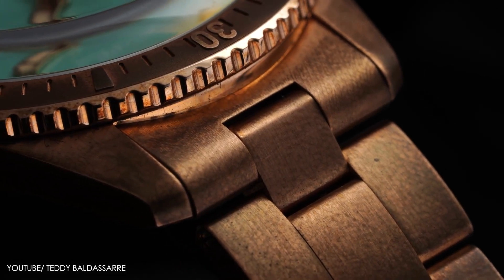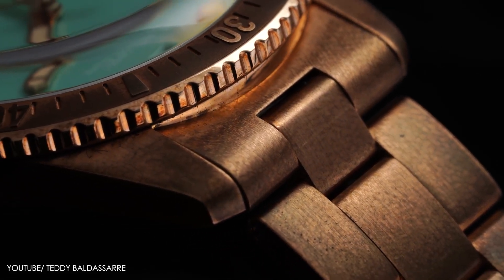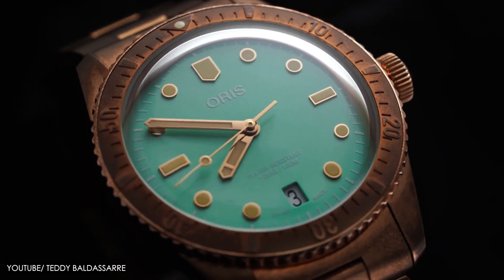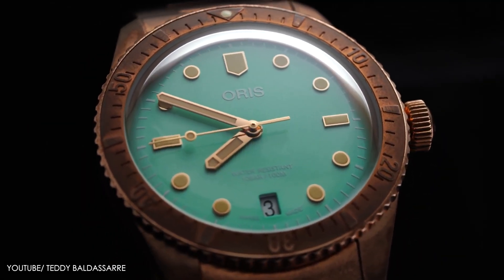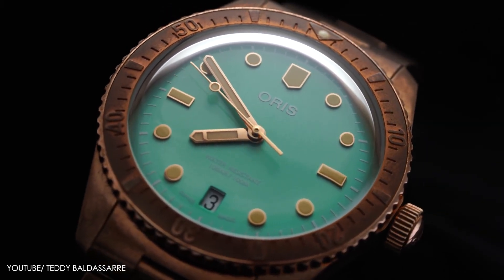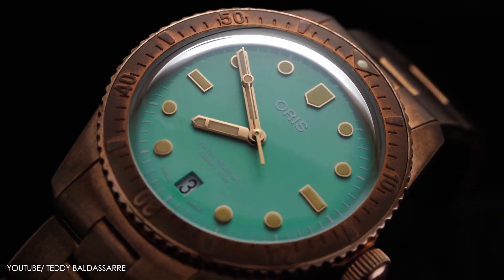The Diver 65 is a historic watch, and these current offerings are more of a reissue or tribute pieces to the original Diver 65, which is based on the first dive watch released by Oris in 1965. These specific cotton candy dial models are more of dive-style watches than professional divers, because Oris has the Aquis line for those.